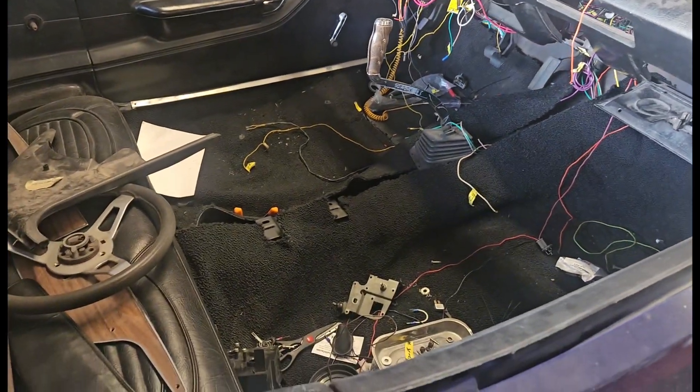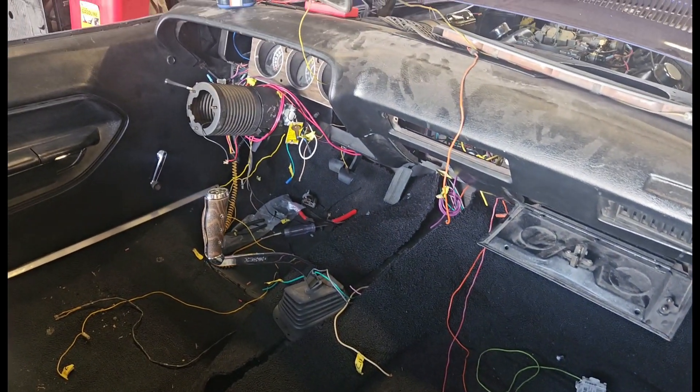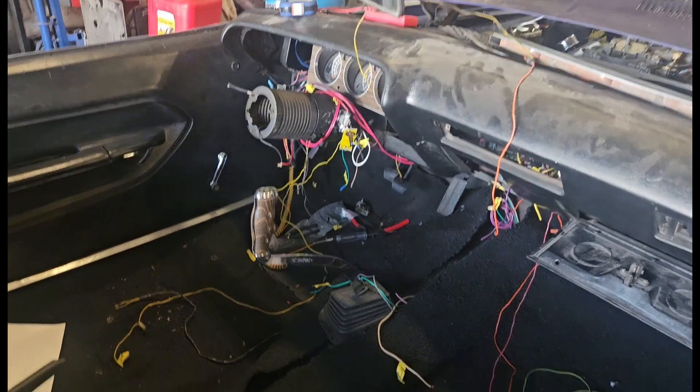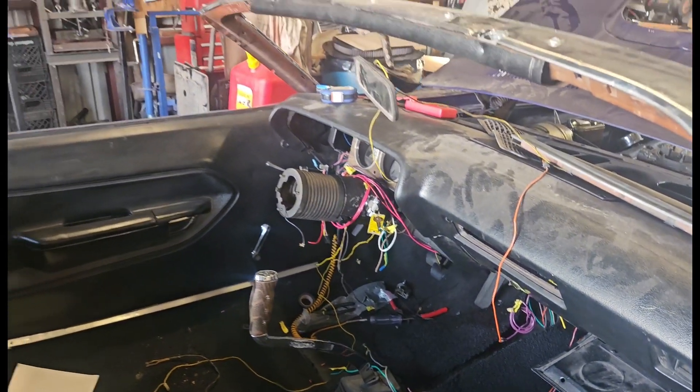Alright guys, it's Monday morning. We're going to put this all back together now that we figured out the Barracuda wiring. We got the short figured out — turned out to be a wiper motor. Now we're putting the seats back in, getting it ready to go and ready to drop.